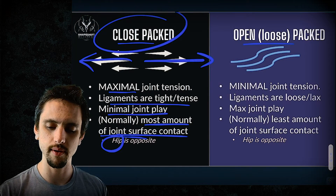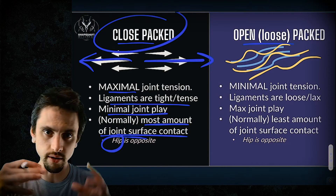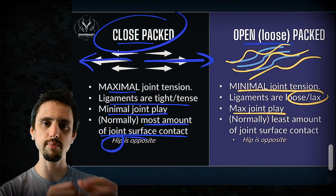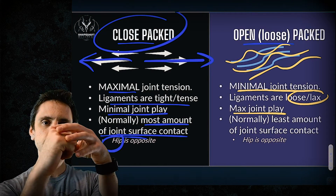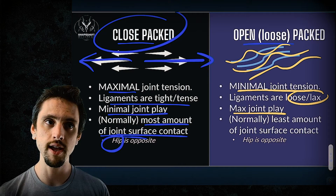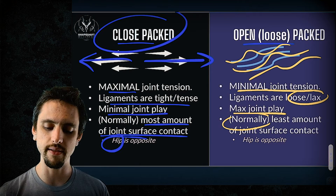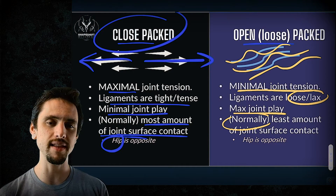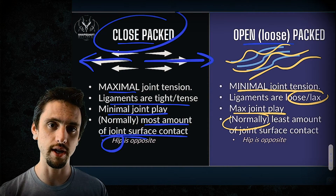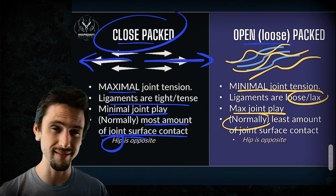The open packed position is uncoiling the ligaments — they're loose and slacked. Minimal joint tension, the ligaments are lax, and joint play is maximal. Because the tension around the joint is non-existent, the actual head of the femur can move around inside the socket. You have to decide if that's good or bad — sometimes it's good, sometimes it's bad, depending on what you're trying to achieve. Normally the open packed position would be the least joint surface contact, but in the case of the hip, you actually have the most articulation — so the joint is more stable from the surfaces but less stable from the ligaments.